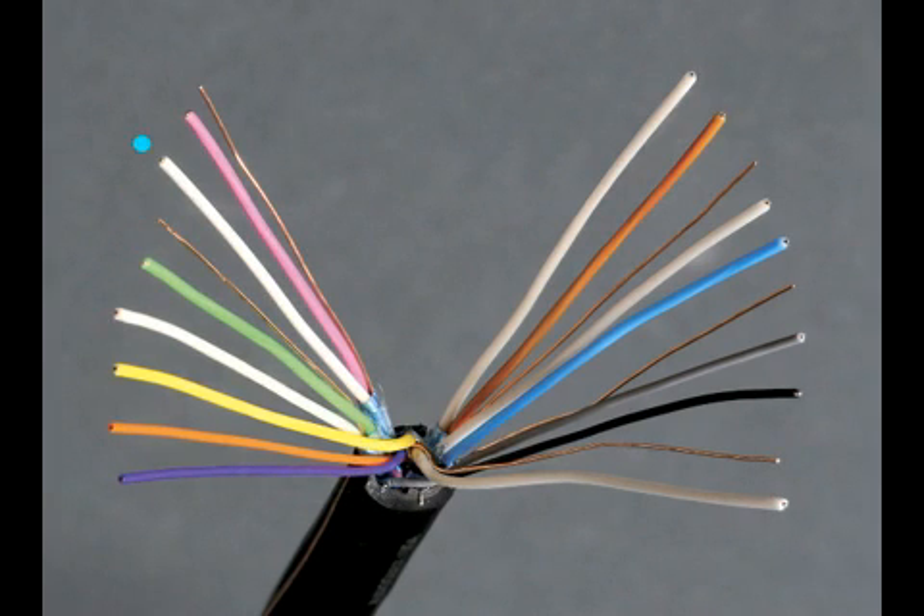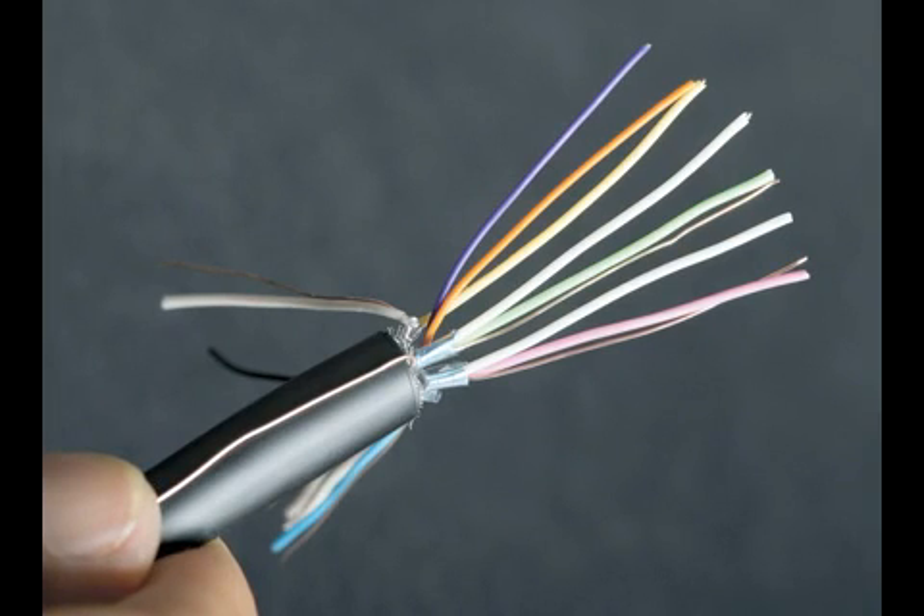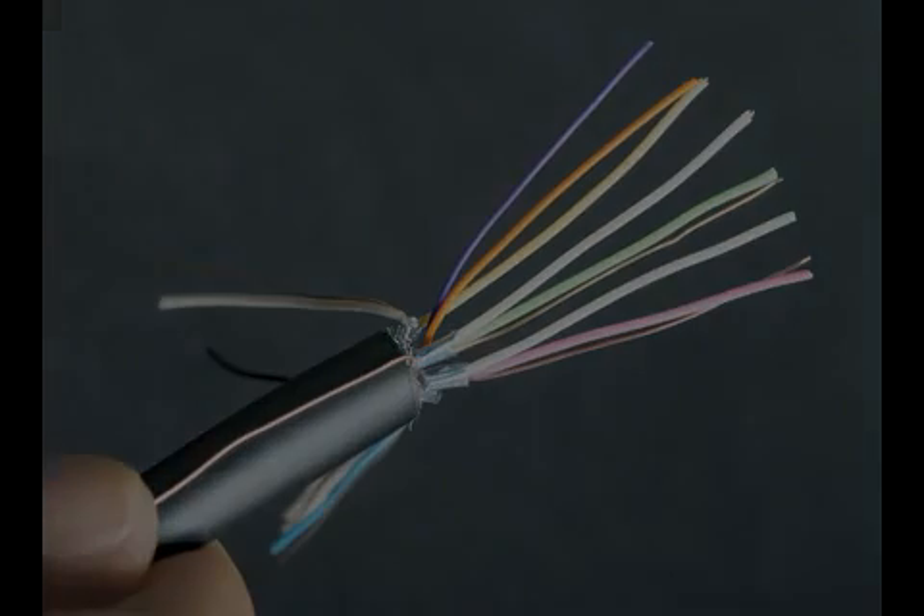Step 5. White, red, drain — only work on one bundle of wires at a time. It is not necessary to remove any of the PVC insulation from any of the individual conductors.